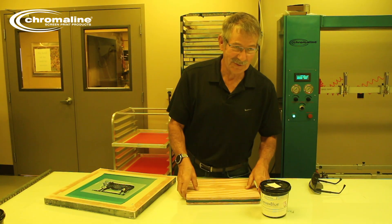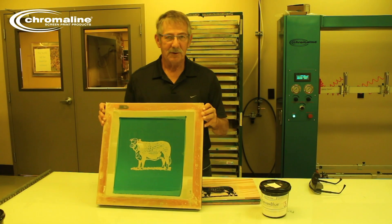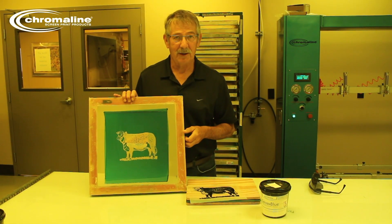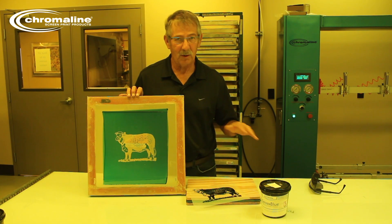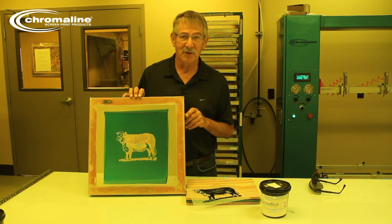Today I'm going to show you how I ended up getting this screen with this image on here using the sun. This is not the preferred way; however, when all systems seem to crash where you don't have an exposure unit working anymore, this will work as long as the sun is shining. I've had to do it in emergencies a couple of times.